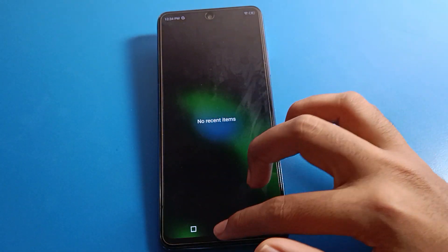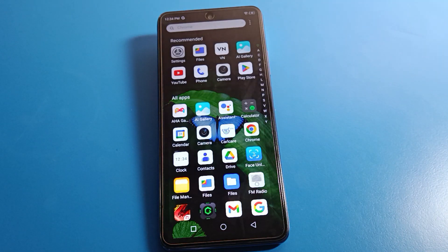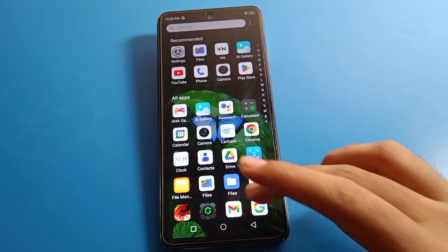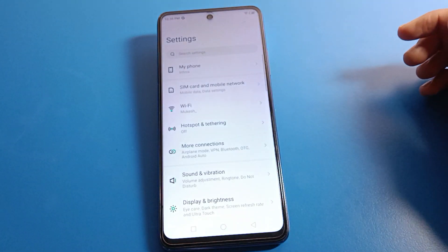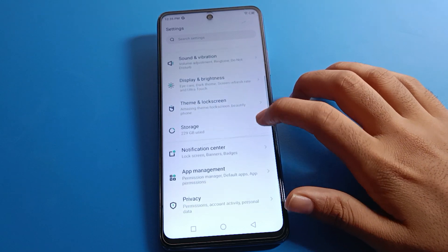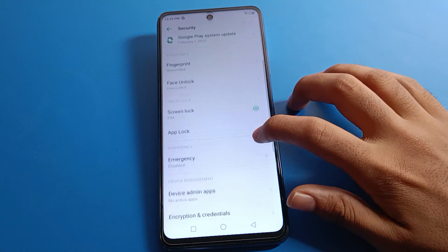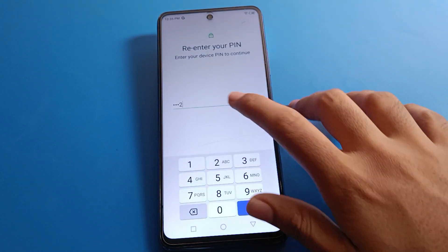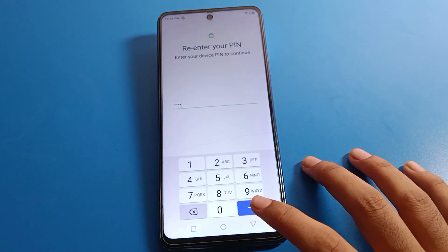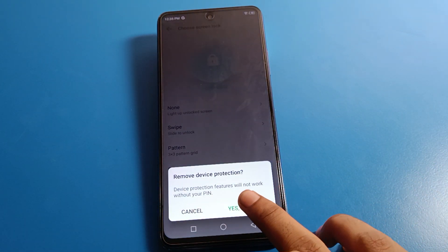If you don't want to use any password and want to remove the lock screen password on your Infinix mobile, open your phone settings. You will see this interface on your Infinix mobile. Go to security setting, then screen lock setting. Enter your device PIN or draw your pattern, then select the swipe option.